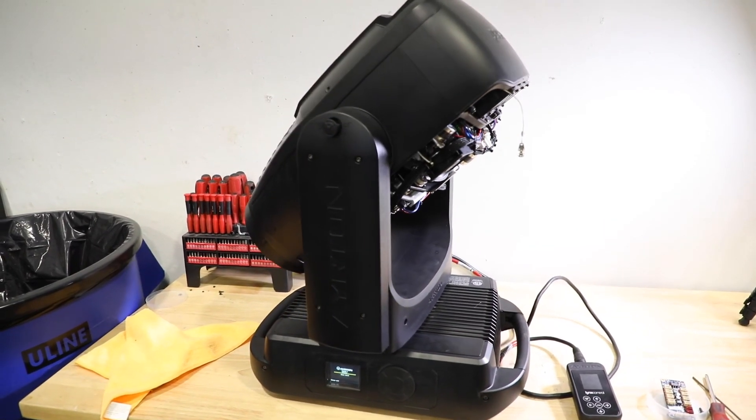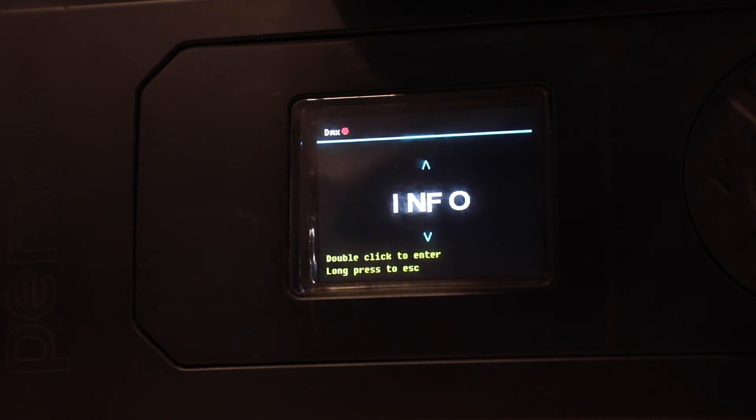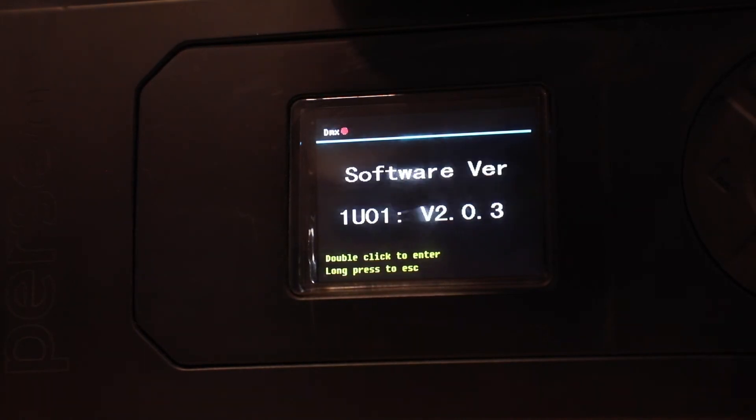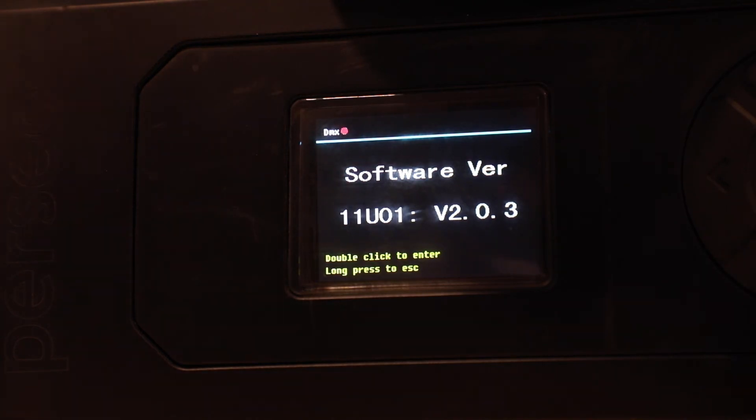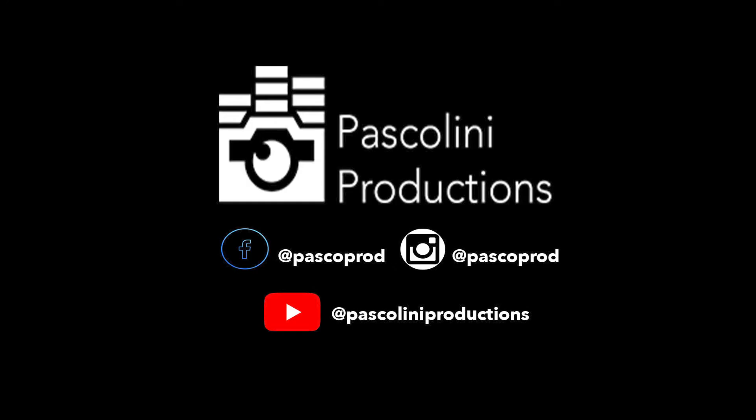After running the update, our fixture calibrates with no errors. And with that, our fixture's back in inventory. Leave your questions in the comments and be sure to subscribe.